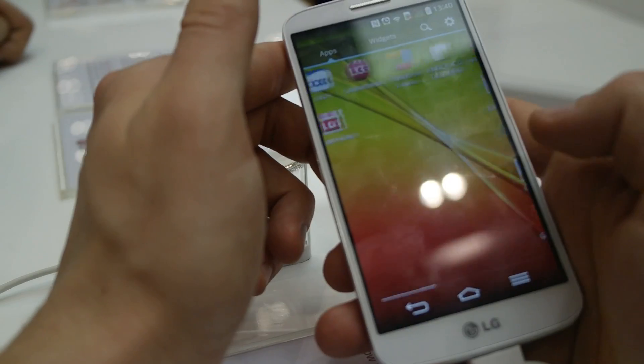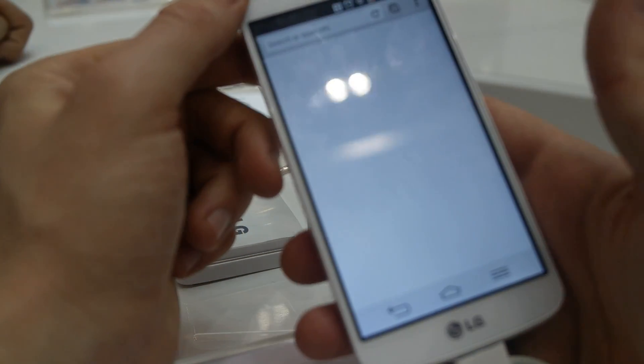Let's just open a browser — Google Chrome — and check the internet.